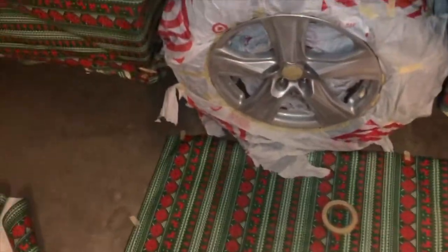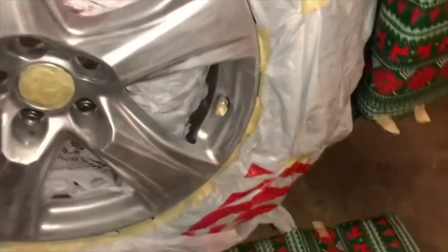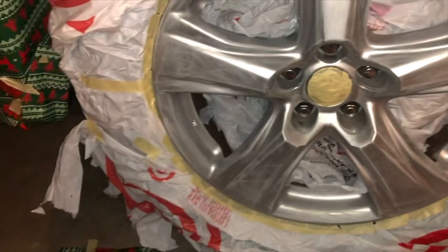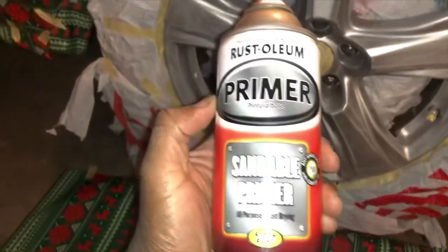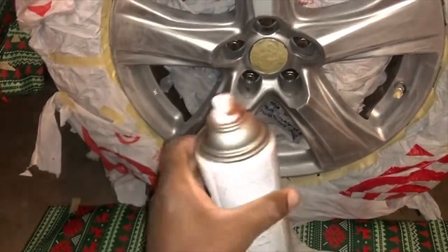Alright, so now we're set and ready to go. Everything is covered up. Air valve is covered up. The Toyota sign is covered up. Everything is sanded down. And I'm gonna start with this primer — it's a Rust-Oleum primer. It's pretty great. I've had pretty good success with it.